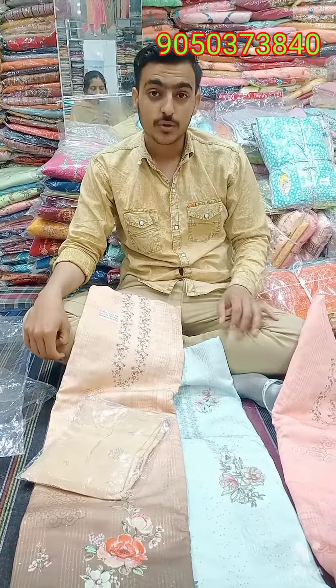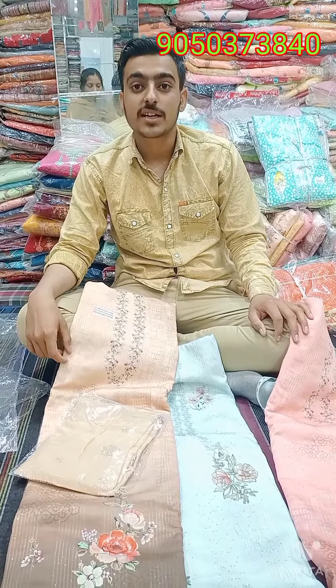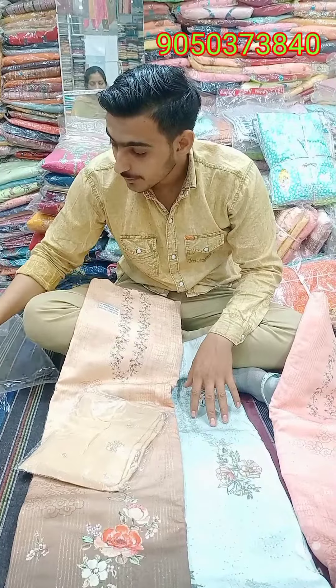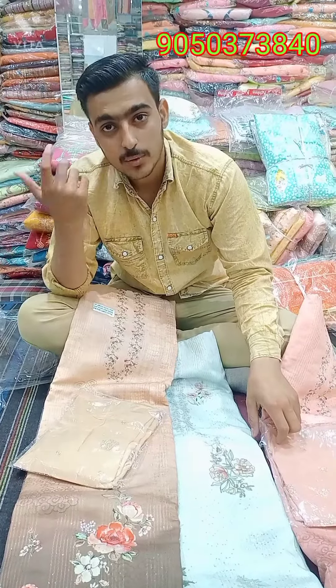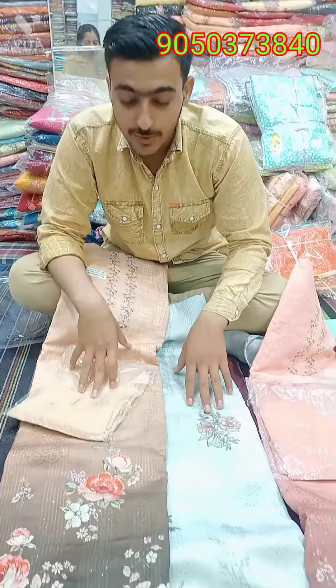Only 1200 rupees. This is also wholesale price. Direct Shory market is getting the price. If you go to retail, you will get the price of 1500 rupees. You will get the price of only 1200. You will also get the number mentioned, and you will order it. Take a screenshot and send it. Thank you very much.